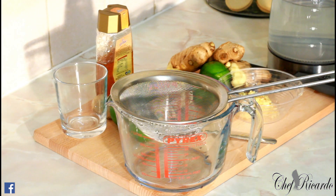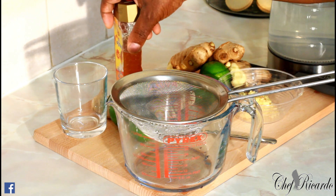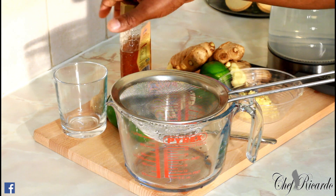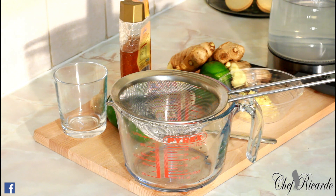Chef Ricotta cooking show, guys — amazing recipe today. We want to make you a ginger and lime tea with honey. You have to be careful with honey because too much honey is not good for you. When you buy honey, buy the one which doesn't have added sugar in it.